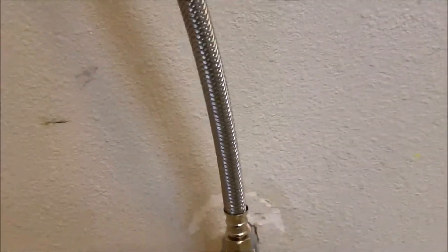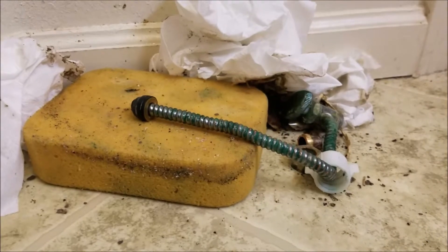This is a 3/8 by 7/8 by 20-inch FluidMaster braided stainless steel connector. These are pretty expensive now — these were the cheapest thing we used back in the late 80s and early 90s. So you've got that on and that's good down here.